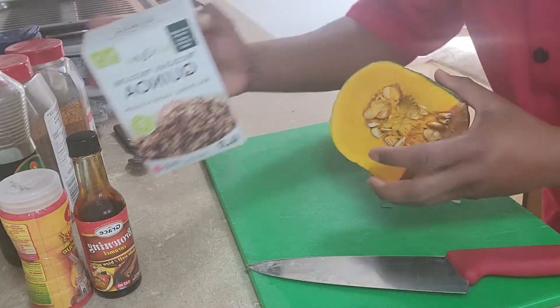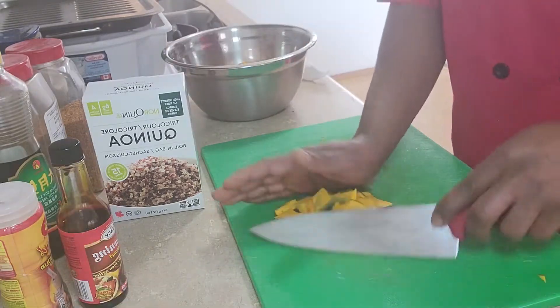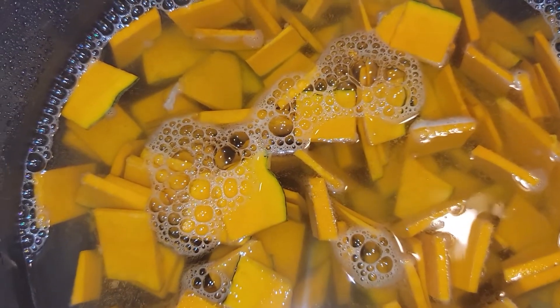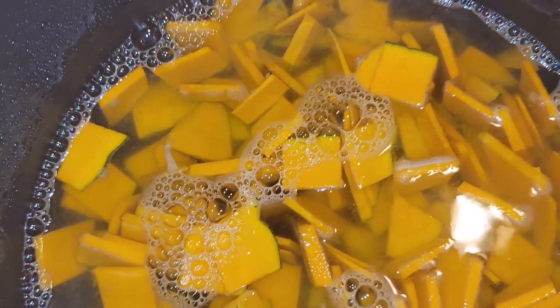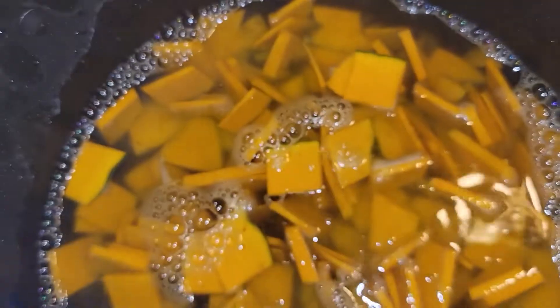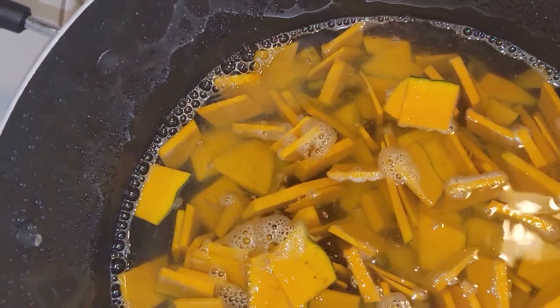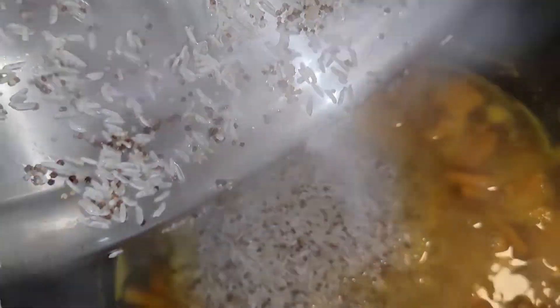Now let's cut up the pumpkin — sliced thin. We're going to add about five cups of water and boil that for 15 minutes, then we're going to add the quinoa and rice all in one. That's just me adding some salt. Pumpkin is now fully cooked, so we're going to throw in our quinoa rice and give that a small stir.